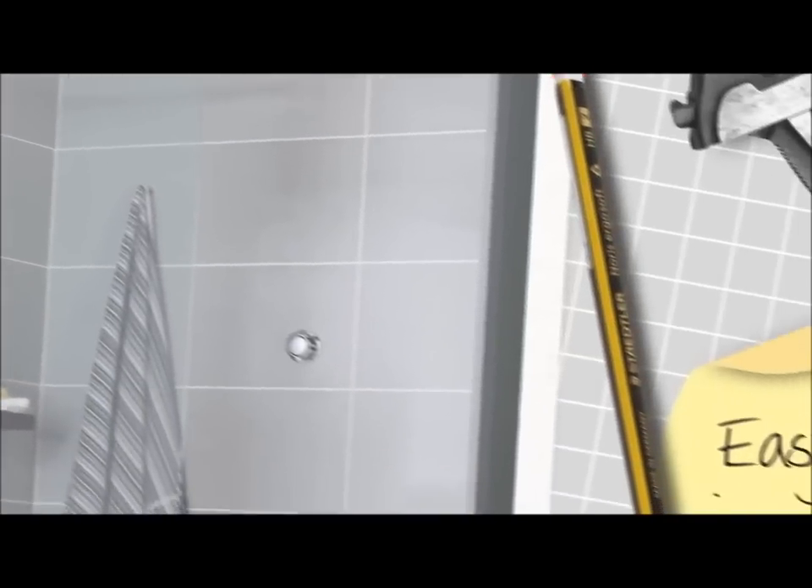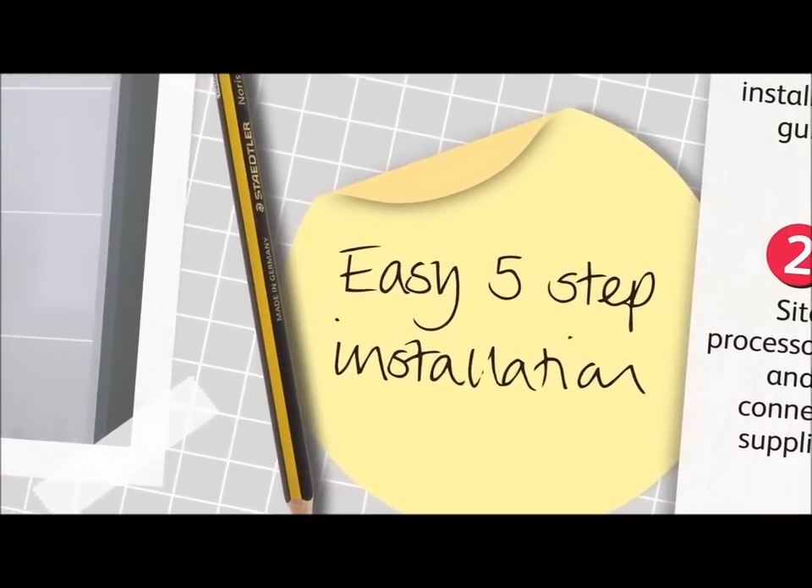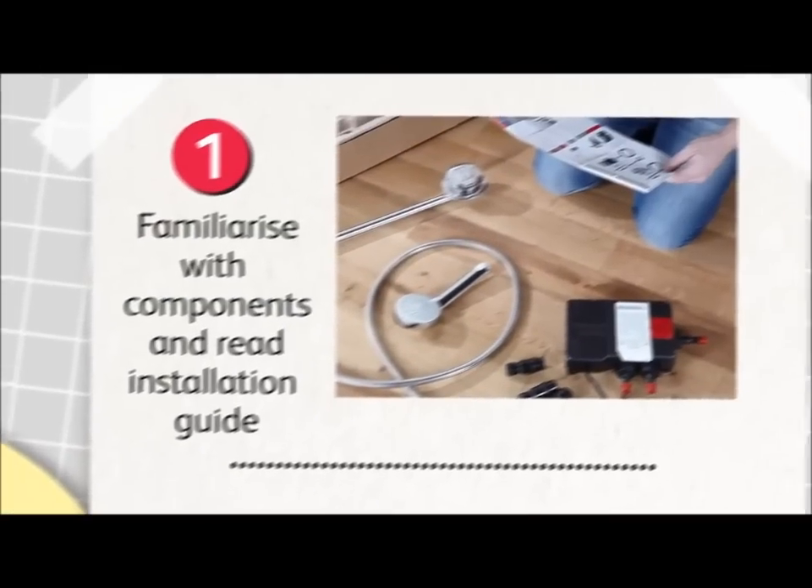It's quick, easy and hassle free. When fitting a digital shower, there are just a few simple steps to follow.